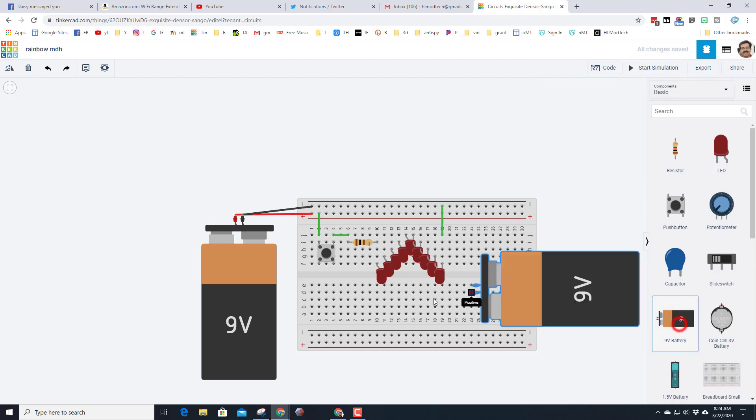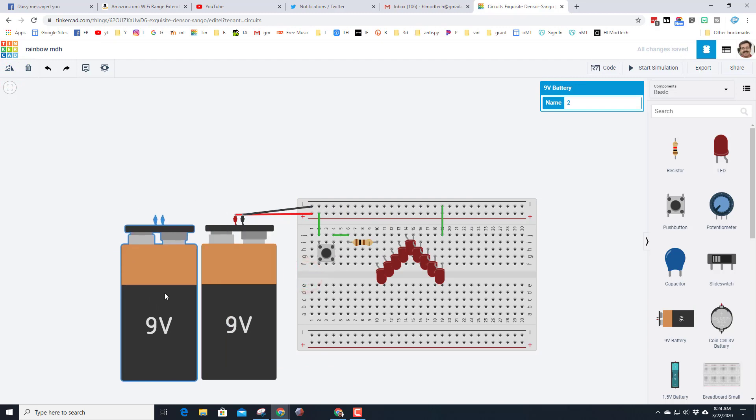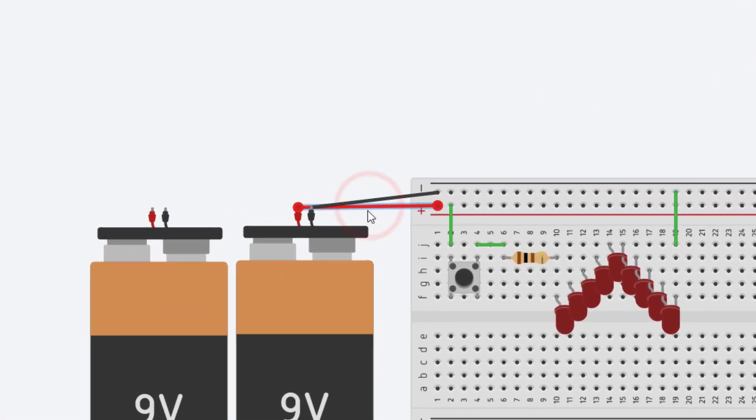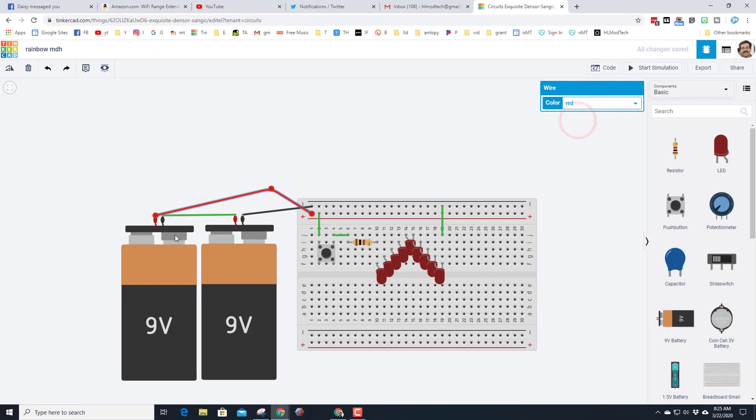To get more juice, stop the simulation and bring out another battery. Rotate it like you did the other one and bring it across. Delete the positive wire and connect this positive to the new battery. Then connect the negative and positive wire so now there are two batteries joined in series. I'll make this wire red and leave this one green since it's going between the two different battery colors.